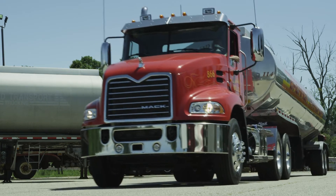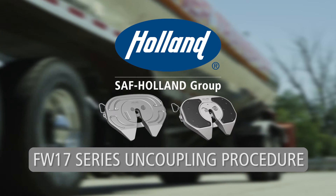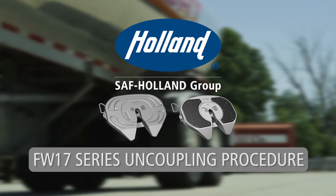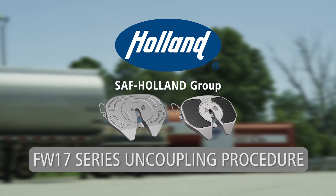To ensure optimal performance and safety in the operation of your Holland 5th wheel, take a moment to learn the proper uncoupling procedure. Holland FW17 Series 5th Wheel Uncoupling Procedure.